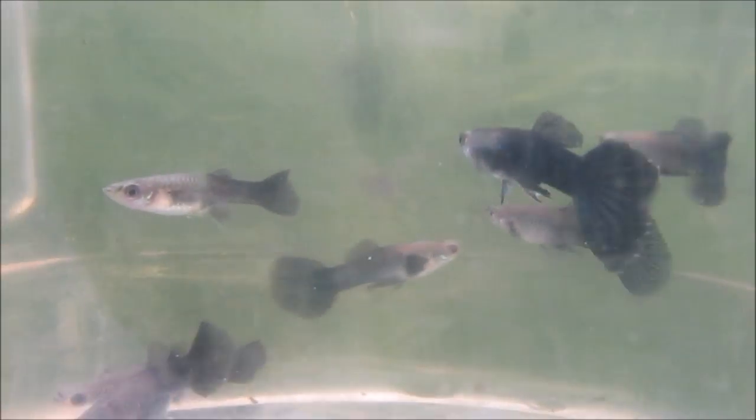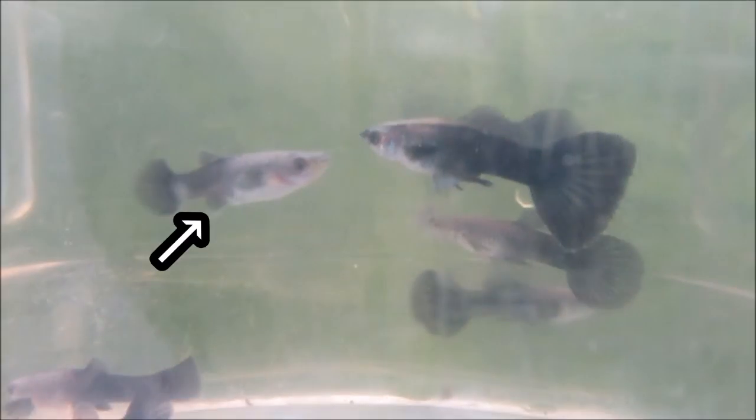Now let's talk about this younger and smaller fish. Its anal fin remains fan-shaped, and a gravid spot is now visible, indicating that this young fish is a female.